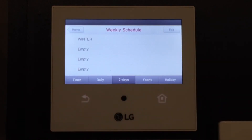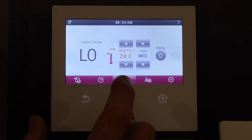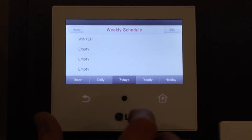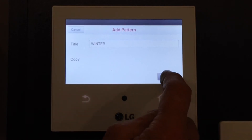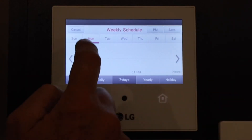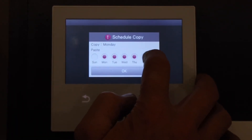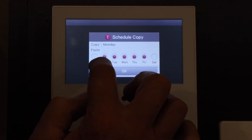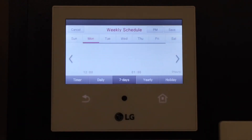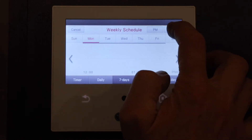We want to copy and paste the days now. Back at the main screen, we're going to edit our timer — we've only set Monday so far. Push Timer, 7-day timer, Edit, select Winter, Next, select Monday. Remember to push Edit. Hold your finger down on Monday, then release. We can then select copy and paste — highlight Monday through Friday. Now we can see there's a little bar underneath those days, so that has all been copied and pasted exactly the same as what we set on Monday. Hit Save.